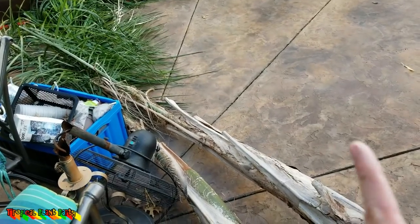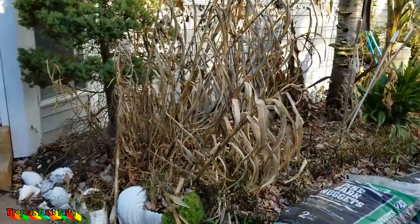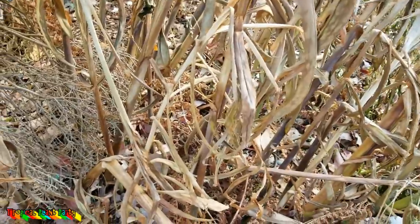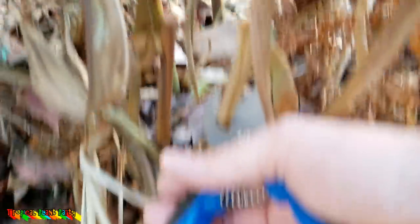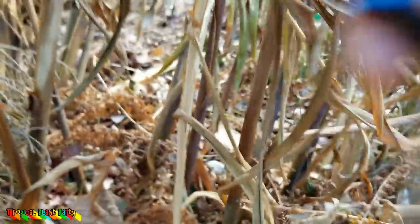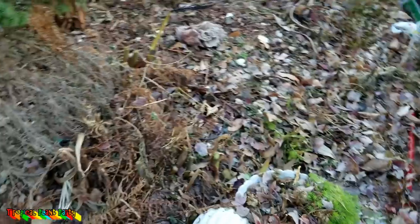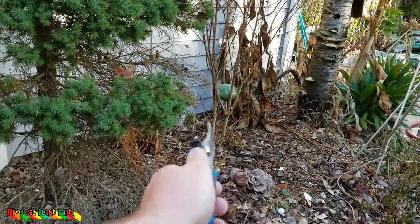I'll throw a frost cloth over that tonight. Time to put up some Christmas lights. Actually, no — I need to cut these gingers down first. You can just cut these guys right down to the ground, but I usually leave them up a little bit just so that I know where they are. Done. Still need to get the cannas.